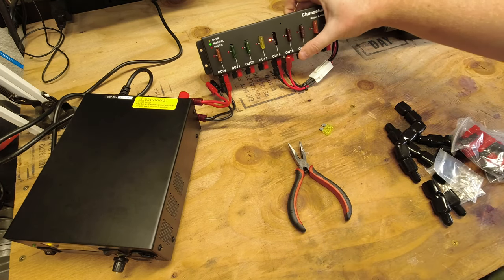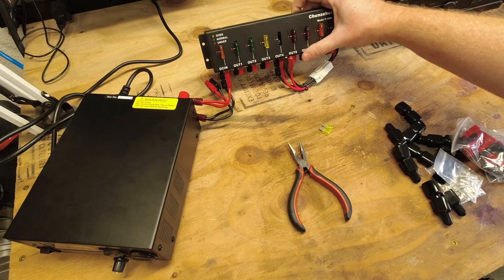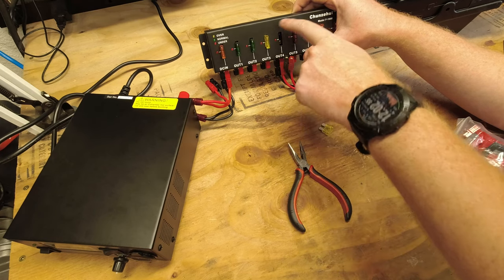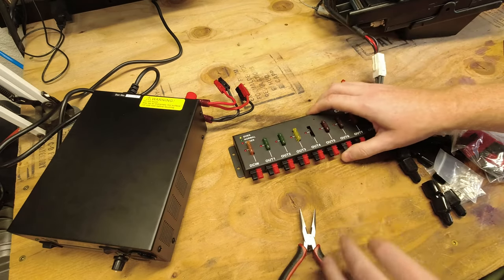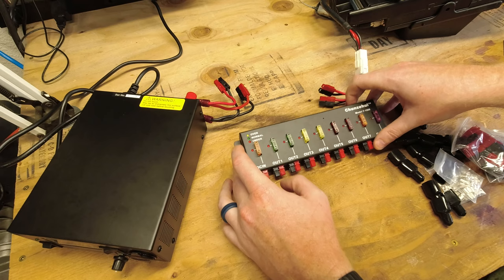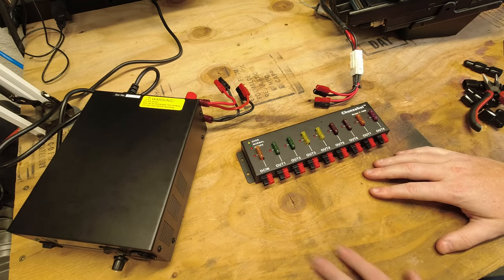Now let's turn the power supply off and see if we get the under-voltage light. There you go — just enough power at low voltage to initiate the under-voltage beep and light. We've seen how these generally work. Let me grab my other adjustable power supply and connect it up so we can see the under- and over-voltage alarms trigger and find out exactly at what voltages they activate.